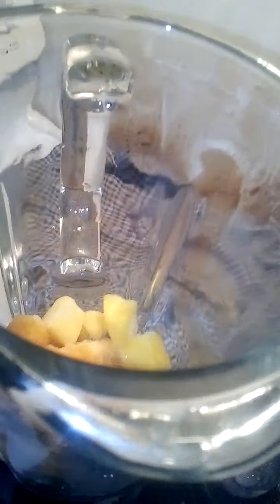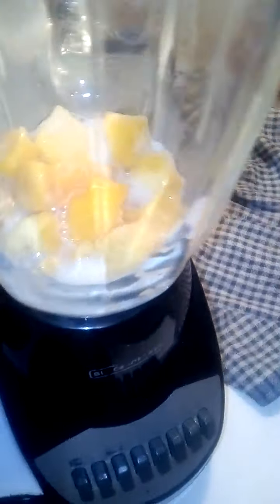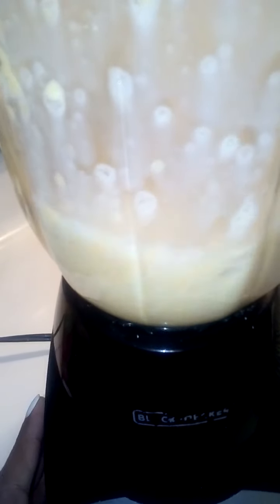All you need to do is get a cup of frozen mangoes, put it in the blender, then add your almond milk. I would advise you use just one-third cup of milk or less, and just blend it for a few minutes.